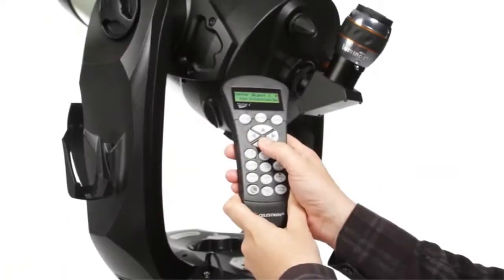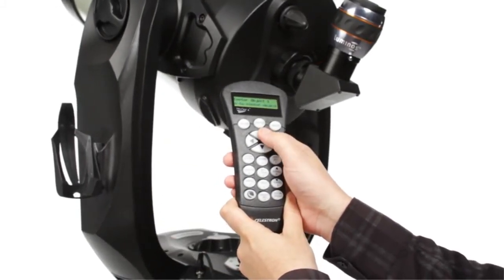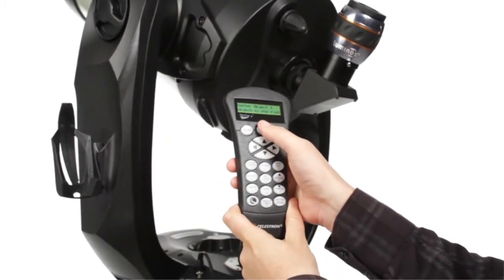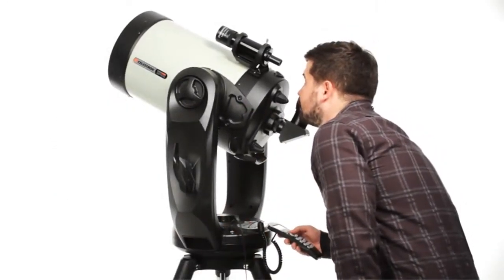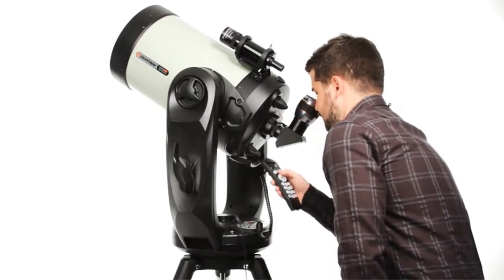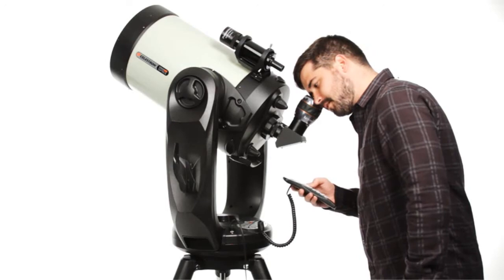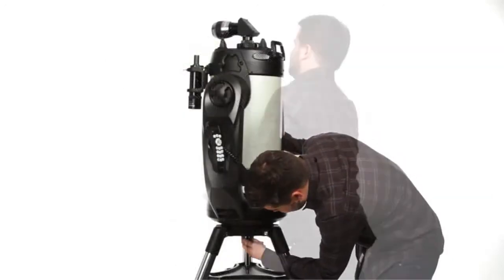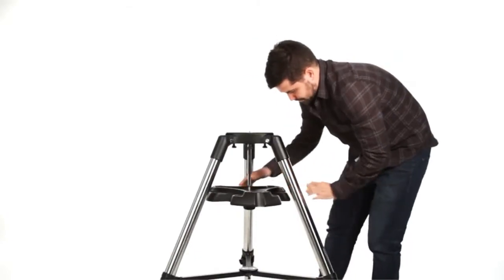Celestron's revolutionary SkyAlign technology, plus an internal GPS, have your CPC Deluxe HD ready to observe in minutes. The computerized hand control contains a database of over 40,000 celestial objects, and even generates a list of all the best objects currently visible. At the end of the night, the ergonomic design makes it easy to break down, transport, and store your CPC Deluxe HD.